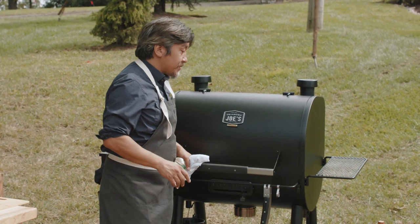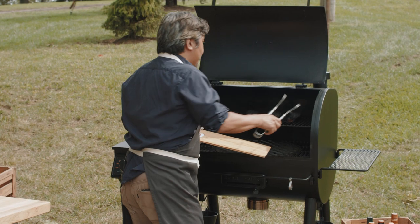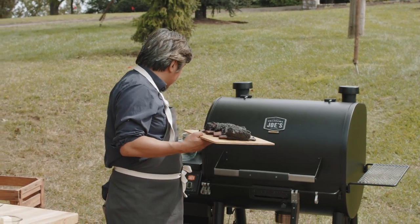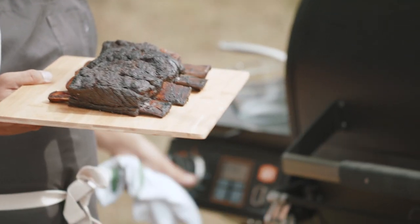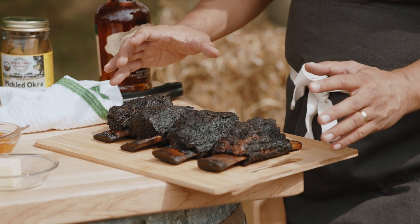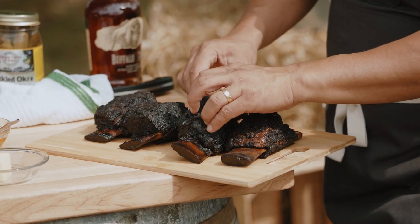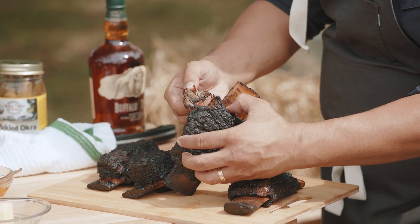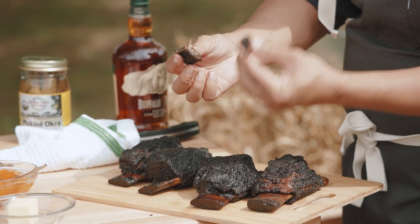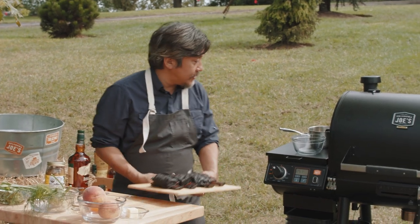It's been about 10 hours on my Rider Deluxe. I'm going to check my ribs — just pull them right off the rack. I'm going to turn the heat up for the next phase of the recipe. This is perfect. You've got a nice caramelized bark on the outside, and it looks really overcooked but if you open it up it's beautiful, juicy, and tender — it will just fall apart in your hands.